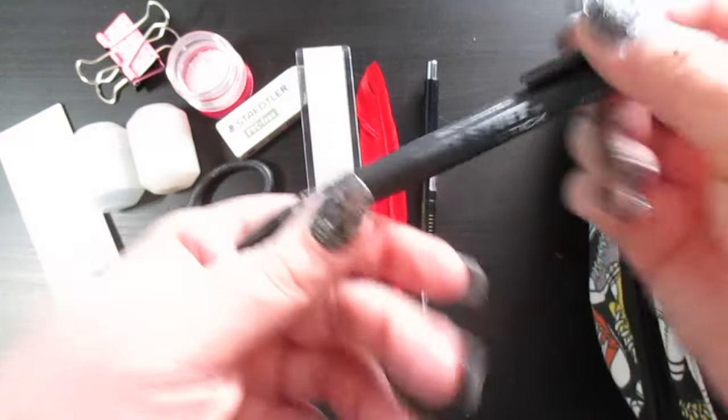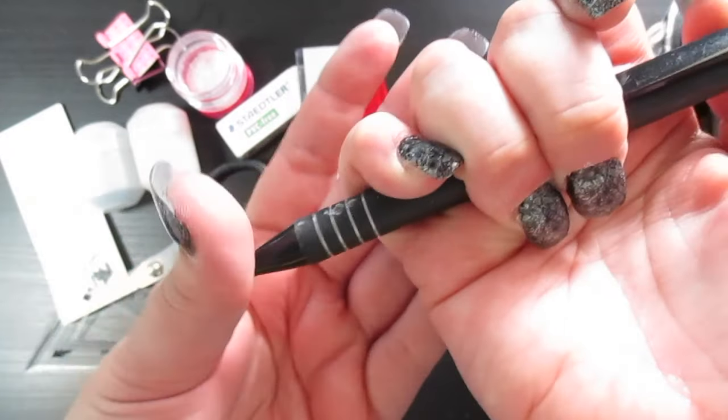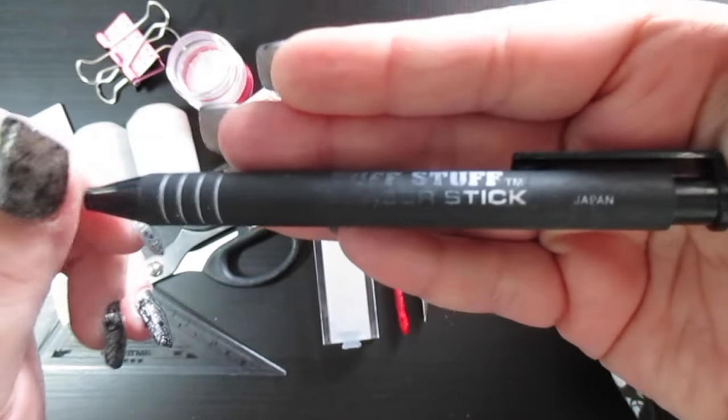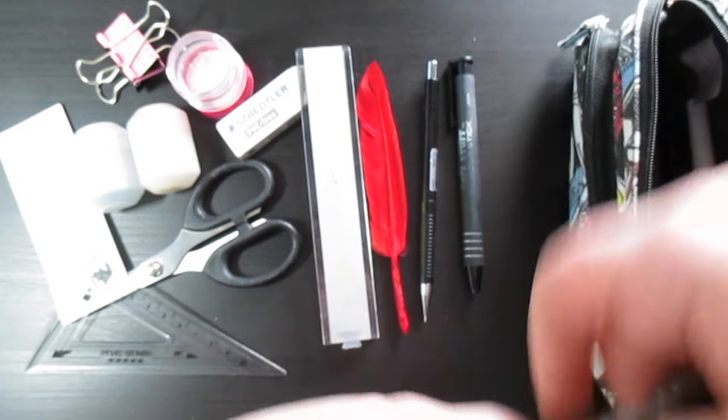Next I have a Paper Mate Tough Stuff eraser stick, which is awesome because you just pump it and the eraser comes out at the end. As you can see I've used a lot of it. It's also from Japan.